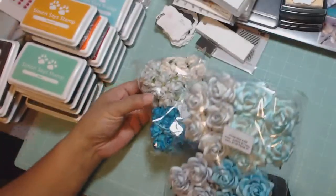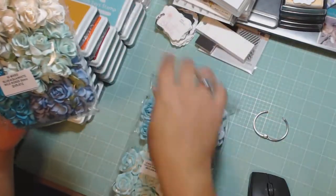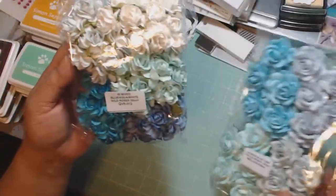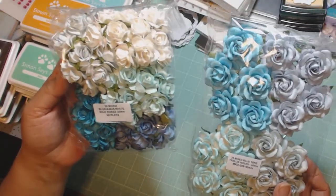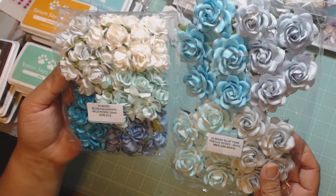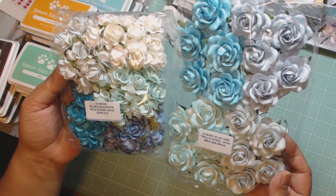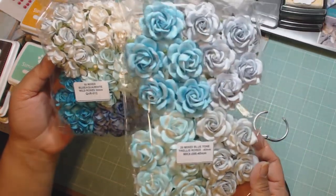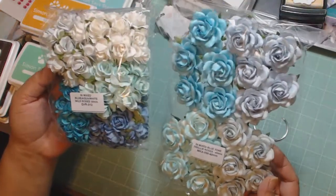Then we have the wild roses again — mixed blue, aqua, white. You get five different colors here. And then this one is the trellis roses in the blue tones, and there's four colors in here. These are really pretty — look how pretty those are. I should have ordered two of these, but I don't think I did.